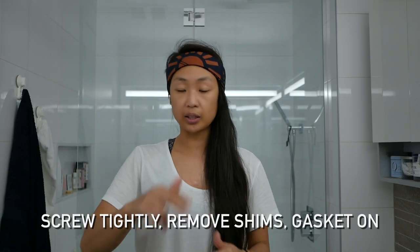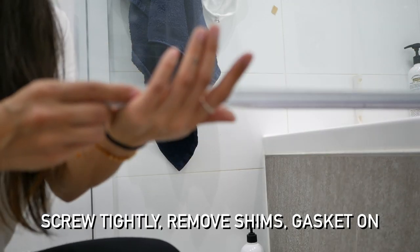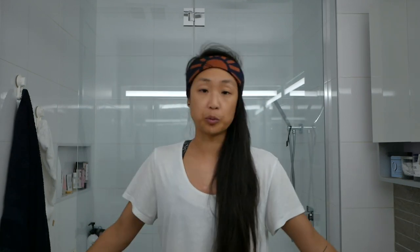Screw everything back in nice and tight, and then just put the bottom glass gasket back on. That's it — you're done! Like this video if it's helped you, comment and let me know if you have more questions. Give me a high five and hit the like button. I'm trying out these how-to guides now, so if I see that it's helping people, I have some other tutorials in the works covering things from around the house. Let me know in the comments and I will see you in the next video.